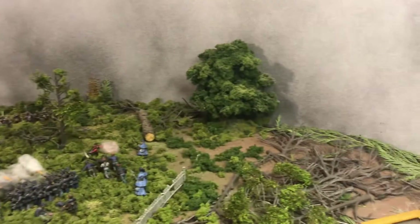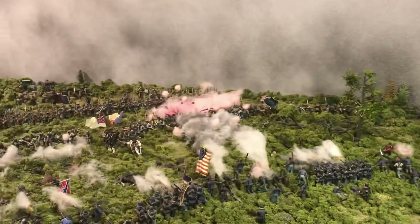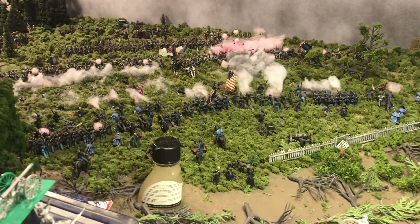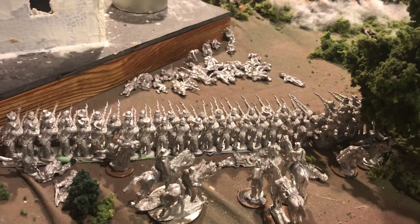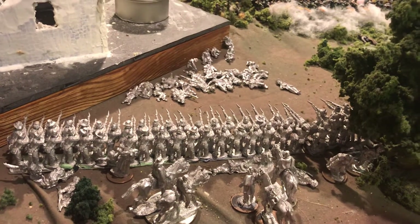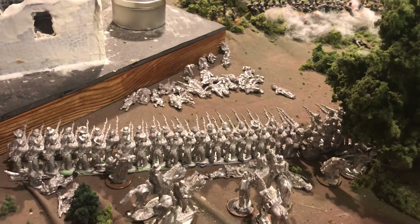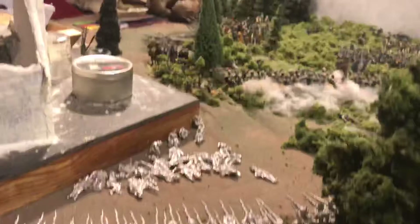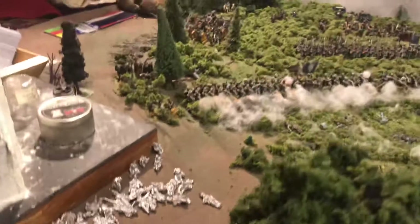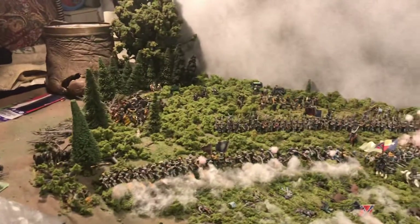So that backdrop is just the job really — you can get much more of a panorama now. Thanks for watching. Steve Barber — Firing Line figures, unique shoulder-to-shoulder. I don't know of any other manufacturer that does that — the correct drill position. So, more casualties to do. Coming along. Thank you for watching. Bye.